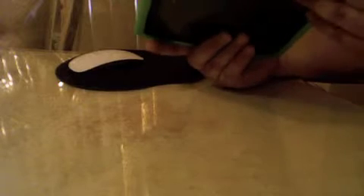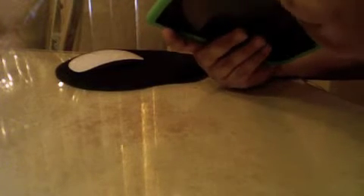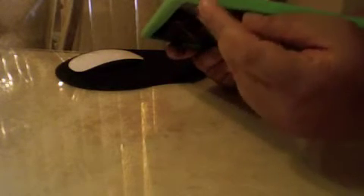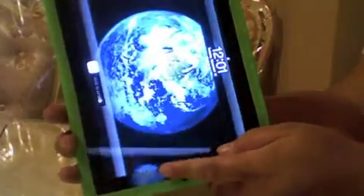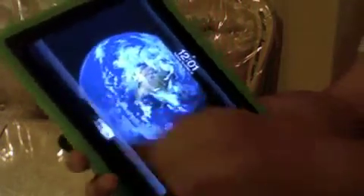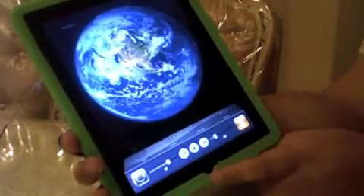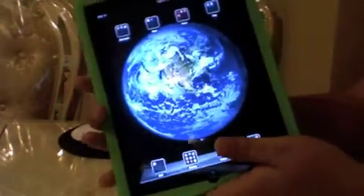Especially from scratches and whatnot. I think we got it in there pretty good. The headphone jack, the microphone — if you look really close, you can still see the Apple logo. I have it in landscape. Yeah, that's the iOS 4.2 Gold Master.